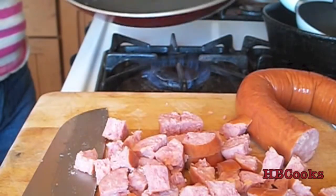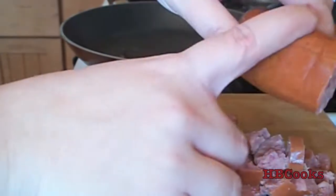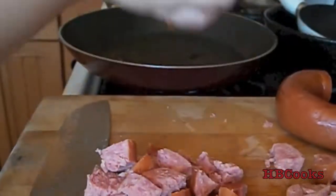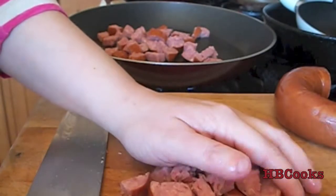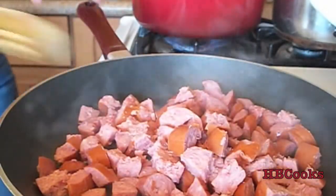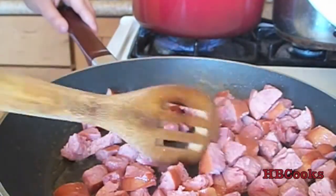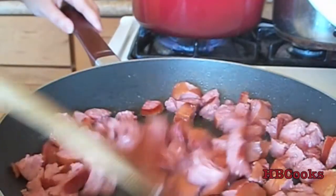You just want something to kind of coat it a little bit. Take your meat and put it into the pan and let it brown up — I'm just going to move this around until it's all nice and brown, and then I will drain it and put it to the side.